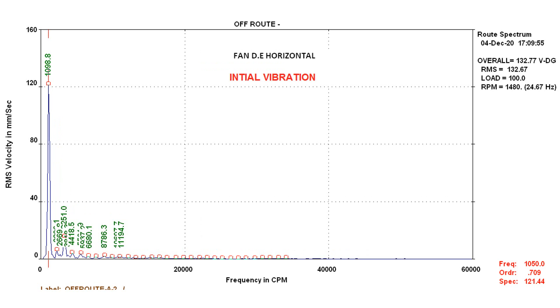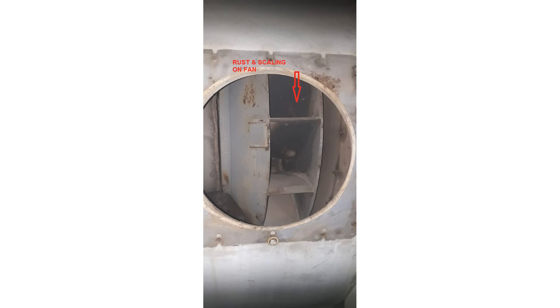Since the COVID-19 restrictions started, this plant has not been running. Recently, they wanted to start the plant again. After trials were taken, they experienced very high vibrations in their ID fan.